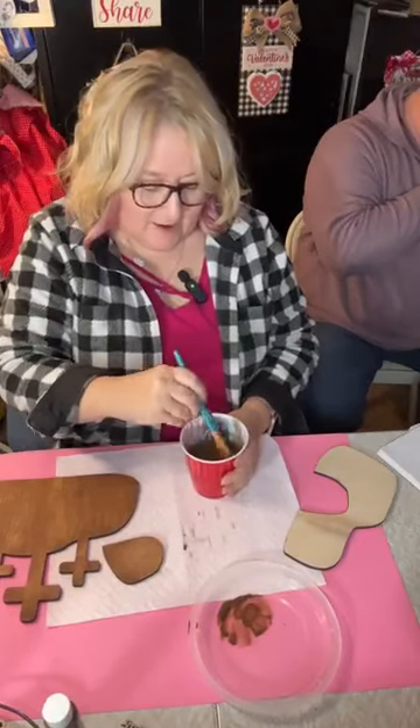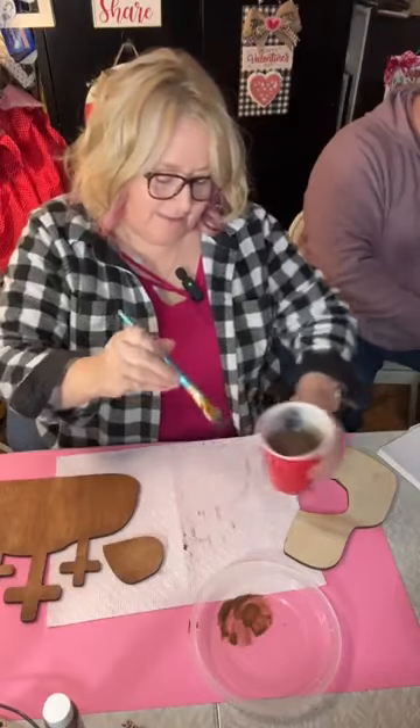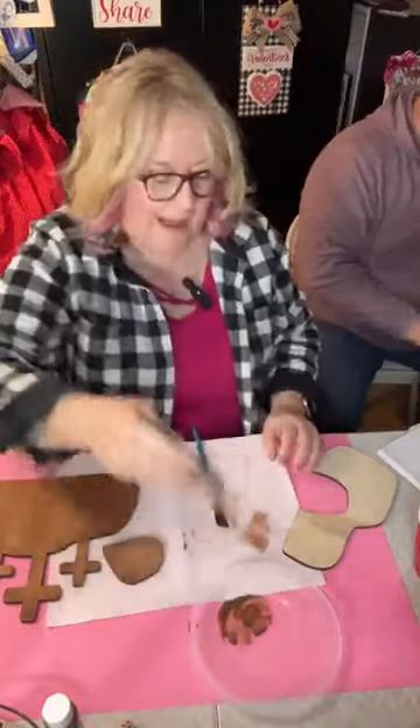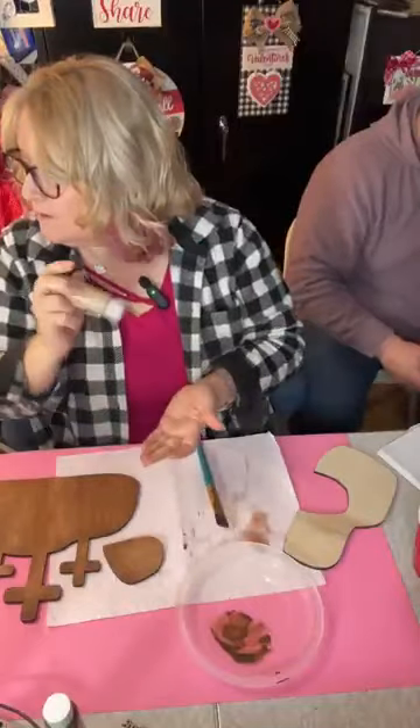I designed this one 100% — this one was me. Some of the designs I buy and tweak, but this one was entirely my design.